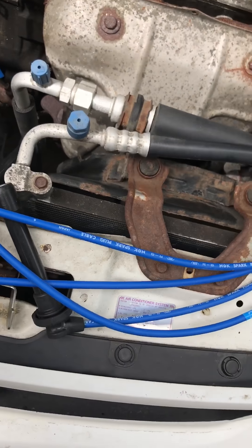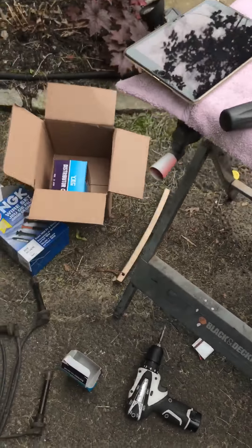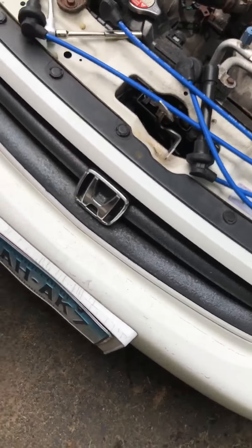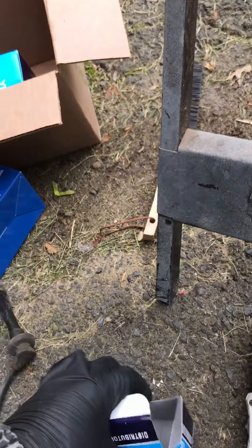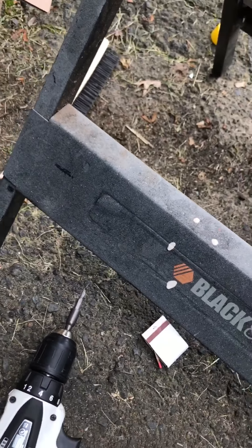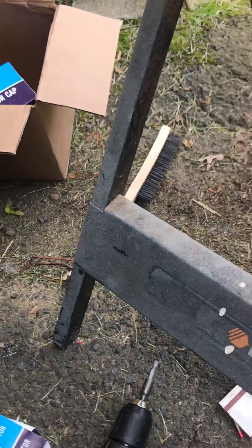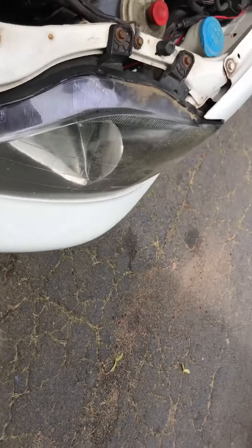These cables are actually NGK cables. I got an NGK wire set and NGK spark plugs. I also got a Yak distributor cap and a Yak distributor rotor. I bought these on eBay — it came in a kit, I think it was like 69 bucks.